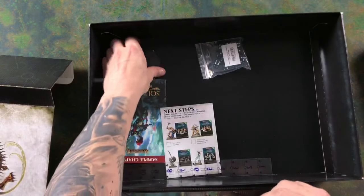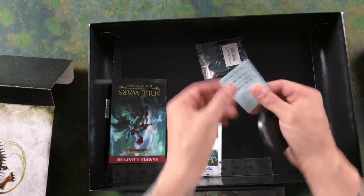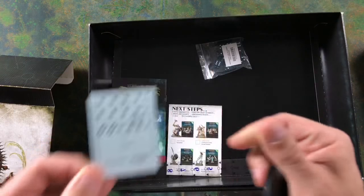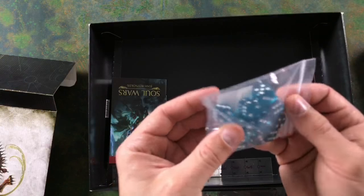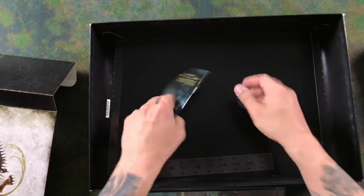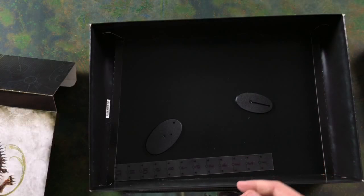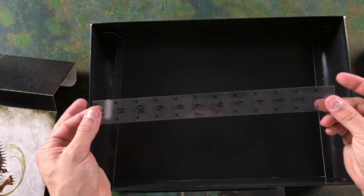Just underneath the card pull-out, we've got the largest base for the miniatures. We've got a nice little transfer sheet. We've then got our set of dice, which is a very nice clear blue plastic. We've got our Next Steps collecting guide and a sample chapter of the Soul Wars novel by Josh Reynolds — there's so much to read in this box. We've got a couple more bases and our range ruler.